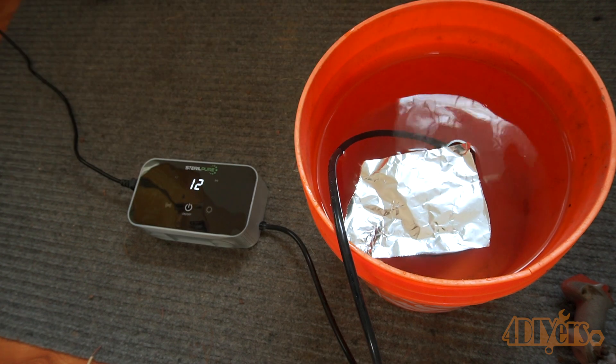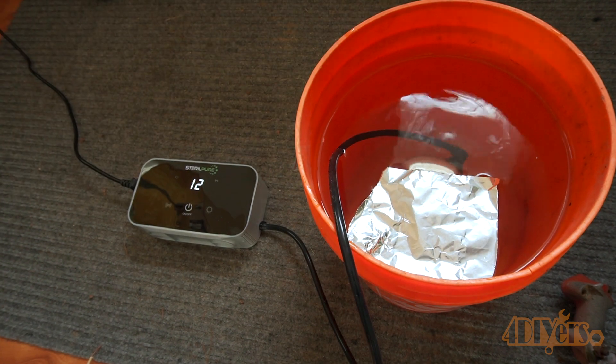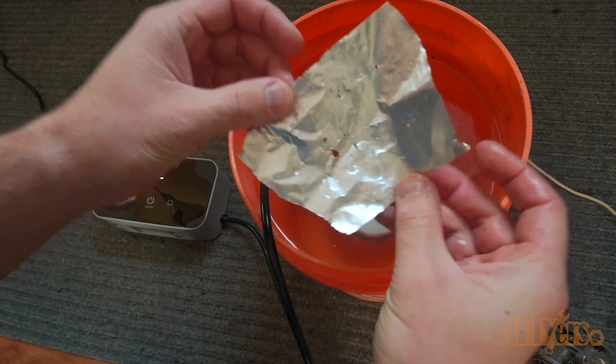I tested this out on tin foil to see if it does actually work, and in the 12 minute interval it did deteriorate that tin foil.